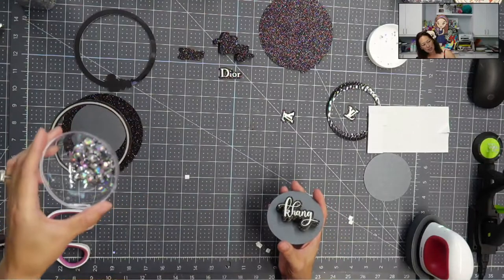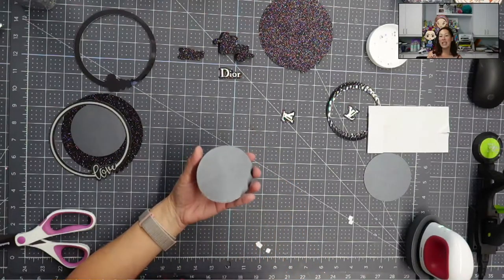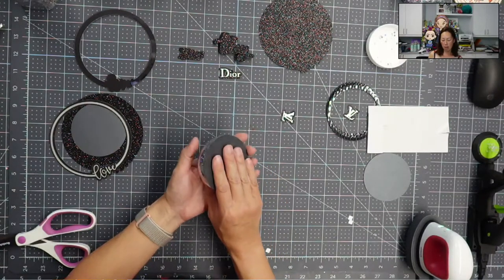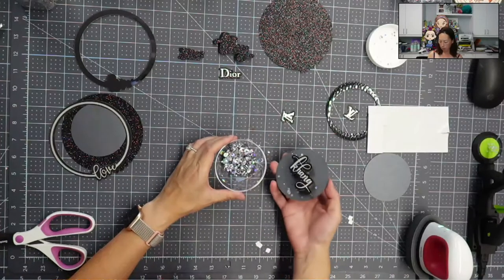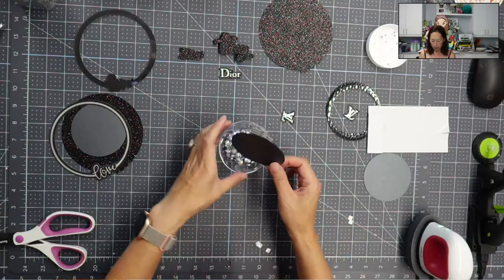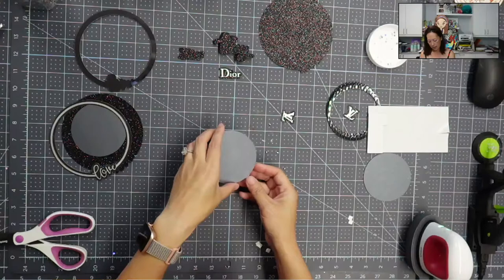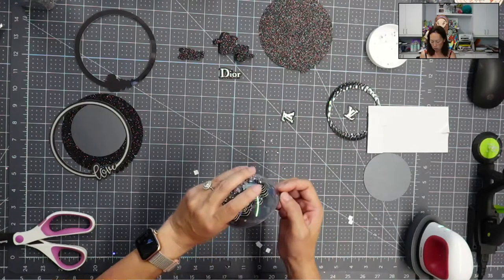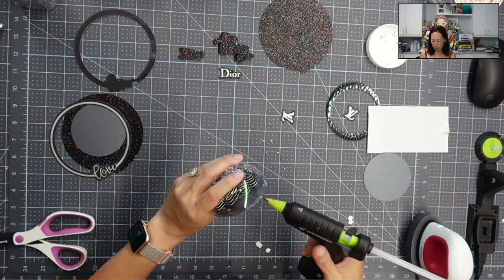Let me see how much confetti I'm putting in — I don't want to overwhelm the whole thing. This back piece is just slightly bigger than our ornament bulb, and it's purposely done that way. You always want to use thicker paper because you want to be able to flip this over. I'm going to put a little bit more confetti in. So I'll flip this over, line up where we cut, and start to glue it on the edge.